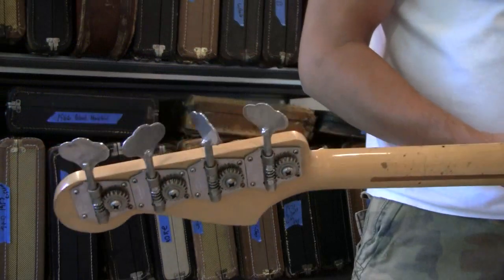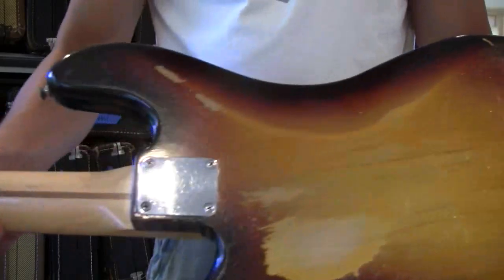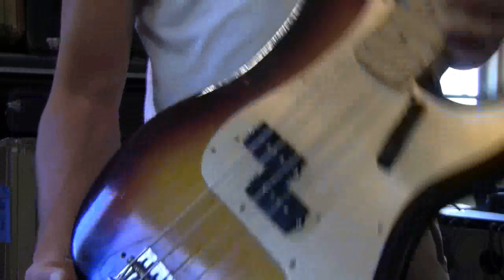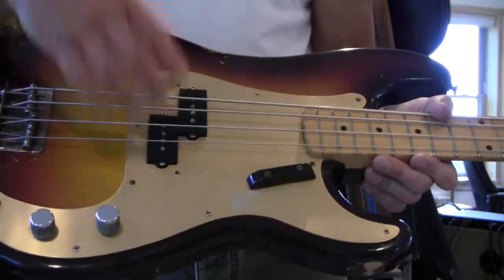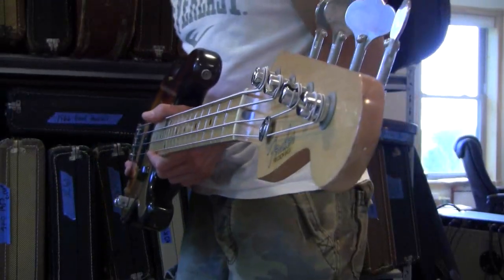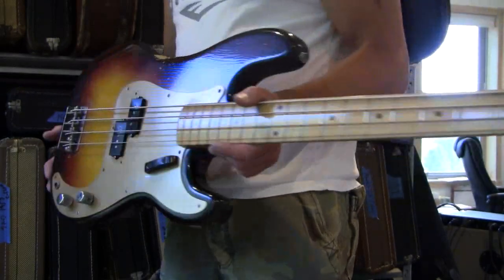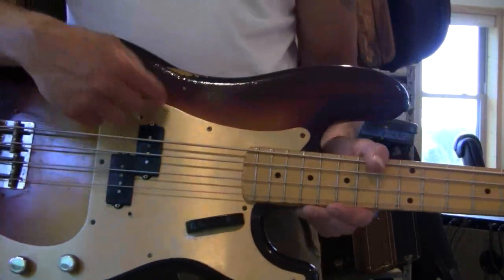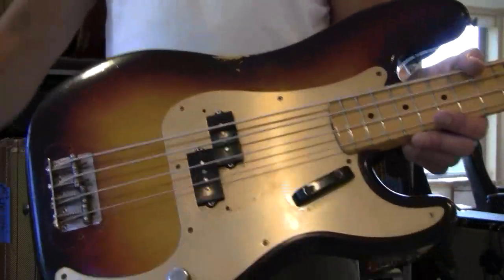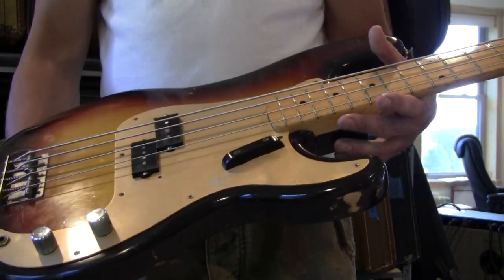The tweed case with the gold lining. 1958, 8.4 pounds — that's light for a bass, it clearly is not heavy. Original gold guard, original covers. Are you little bass people? This is called an investment. No stories, 100%, unreal tone. It's not called a buy, it's called an investment.